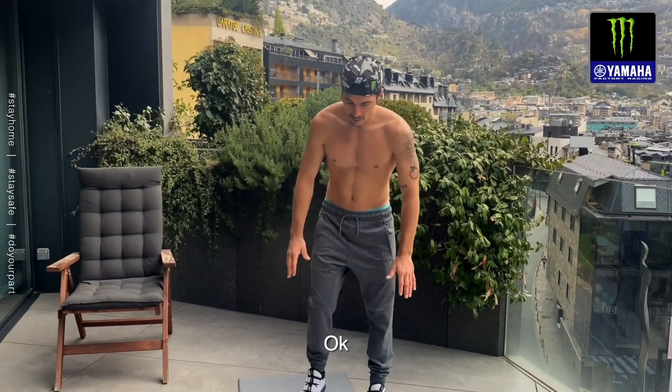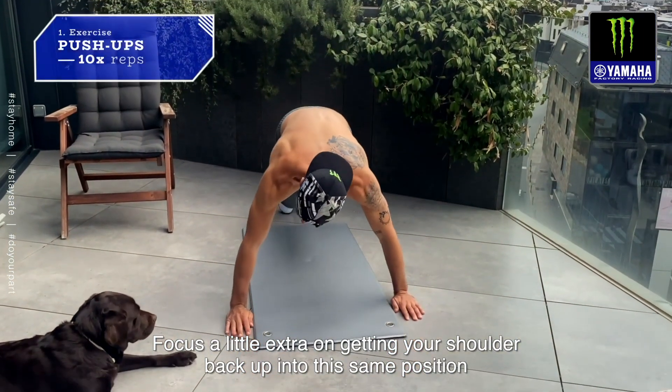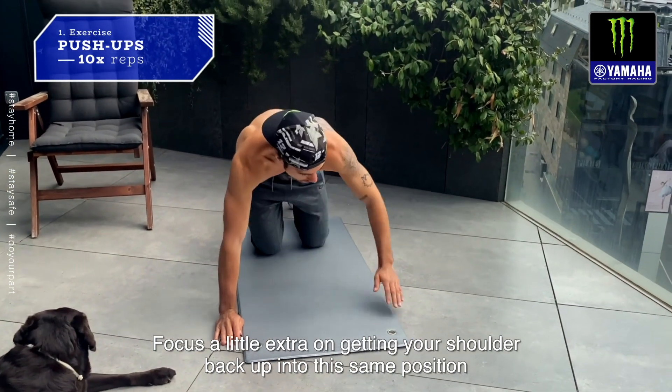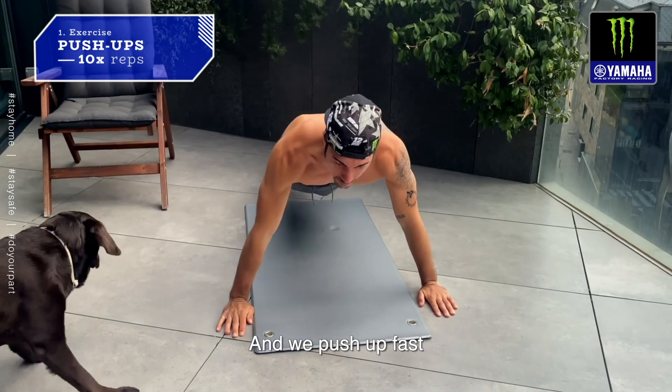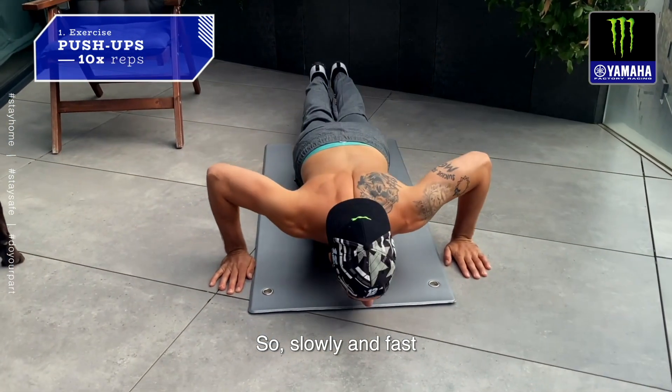A little more on the same width as the shoulders. We go down slowly and we push up fast — slowly down and fast up.